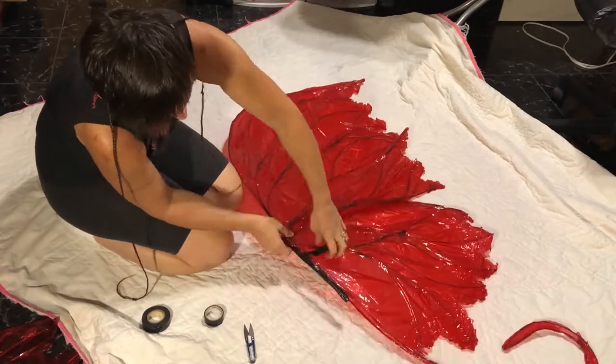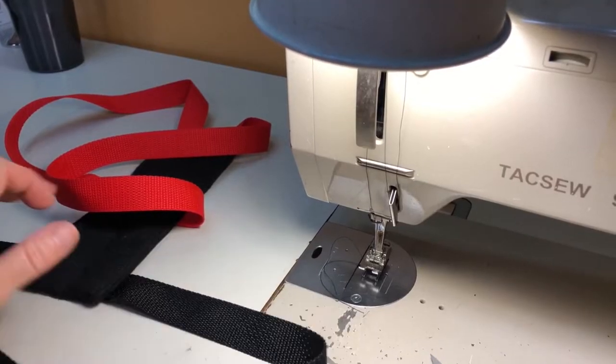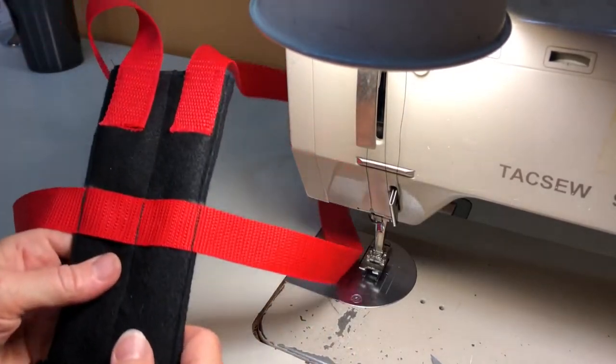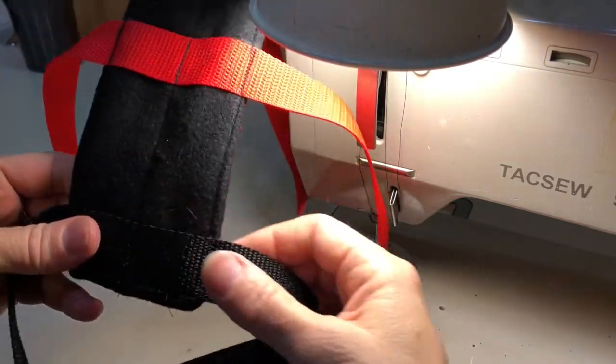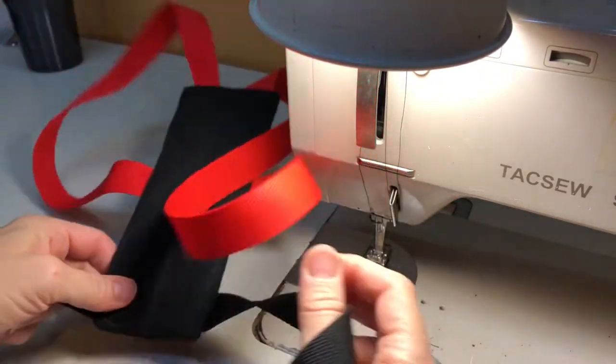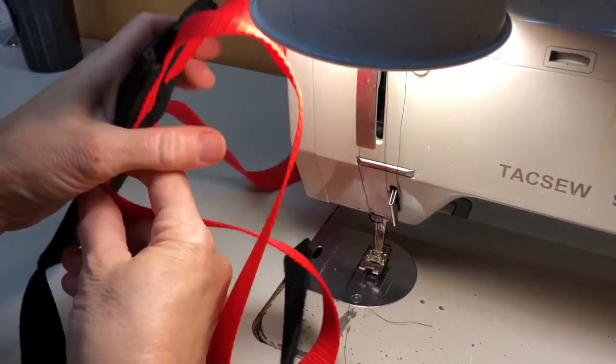Now you're ready to wrap the handles of the top and bottom sections together. Now you're ready to make the harness. It's got a strap for around each shoulder and one that wraps around your midsection just under your bust line. I used velcro on the ends of the strap so it can be adjustable and you can wear different types of clothing under the harness with your wings.